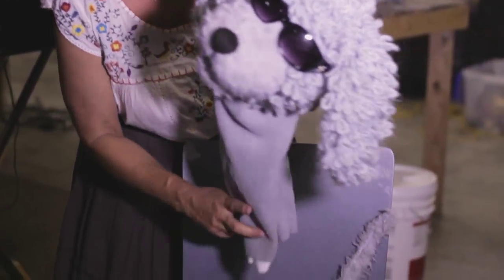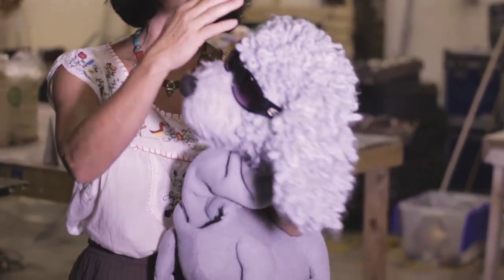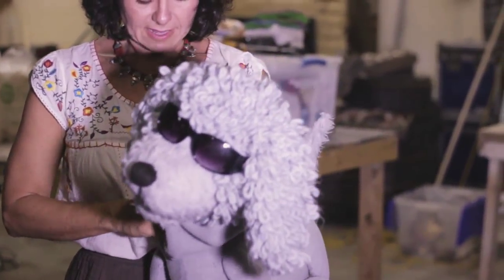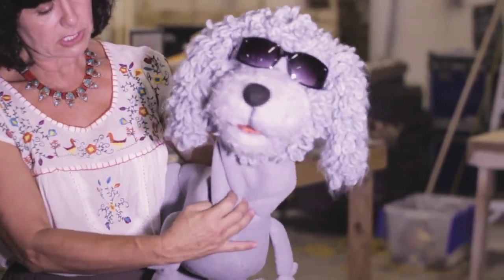The neck will slip inside the body and will be attached. But right now we are going to cover the rest of his body with the same curly fur that's on his head, so it's easier to work with him in two parts. Then he'll just be sewn in like that.